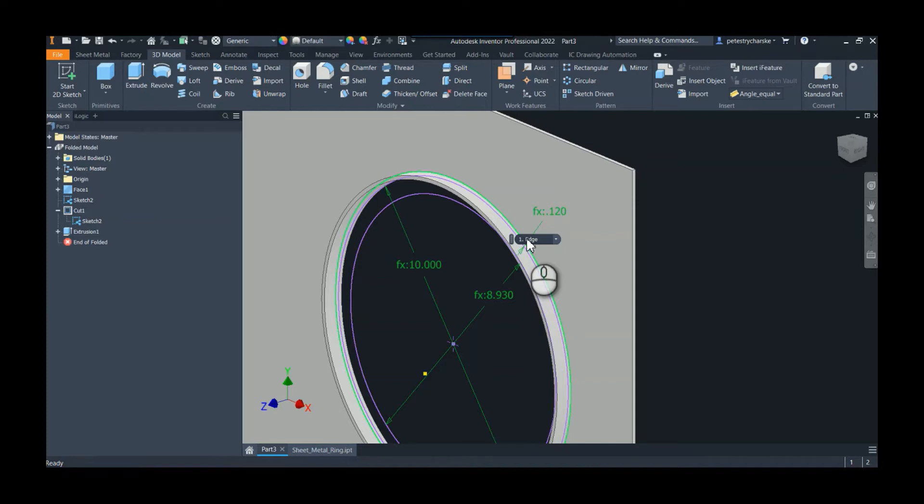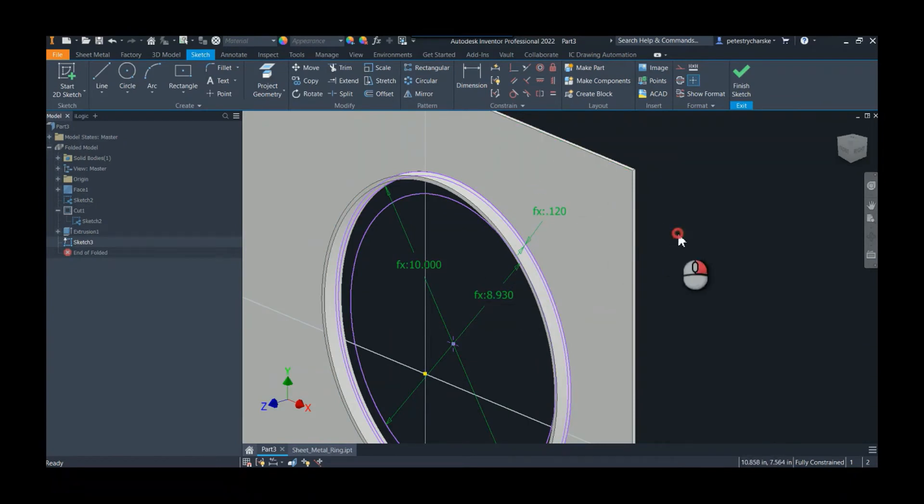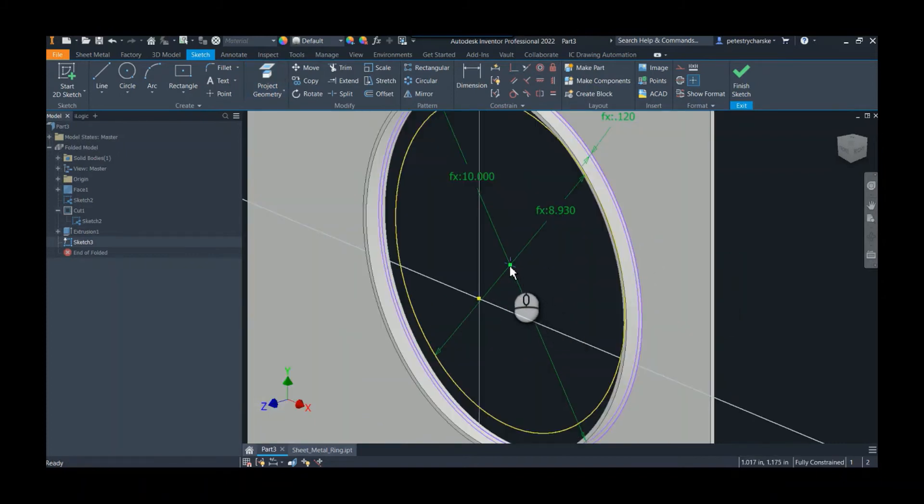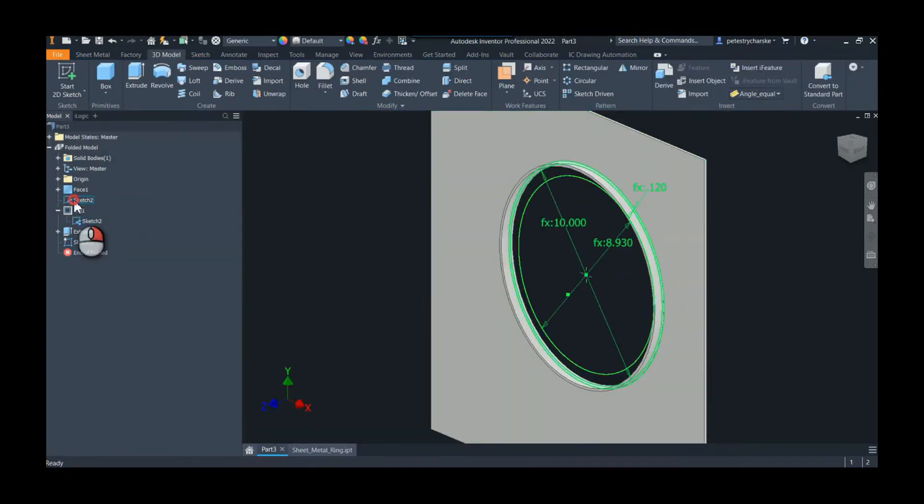The next part is we want to represent the flat shape because this will not flatten. What we can do is create a second sketch, and here's the big tip: we can project this geometry. By projecting that geometry we're now going to be able to utilize a secondary sketch to represent the flat pattern. Go ahead and hit okay. Quick tip — you do need to set that point as a center format as well, so the projected point needs to be a center format. You can finish that sketch.